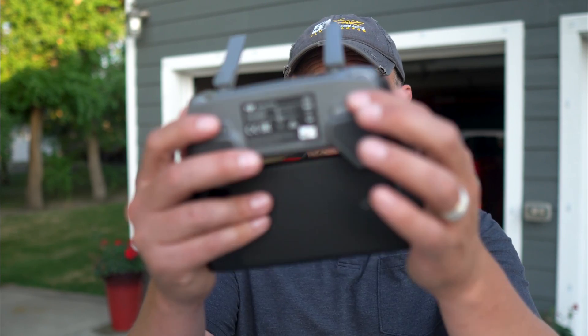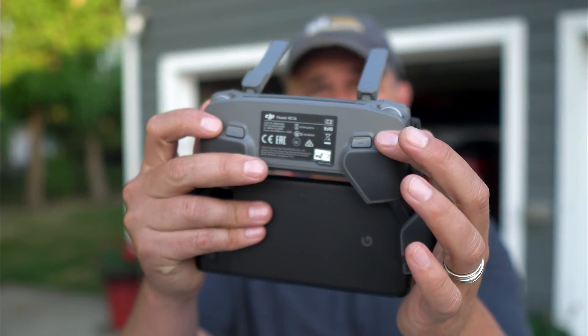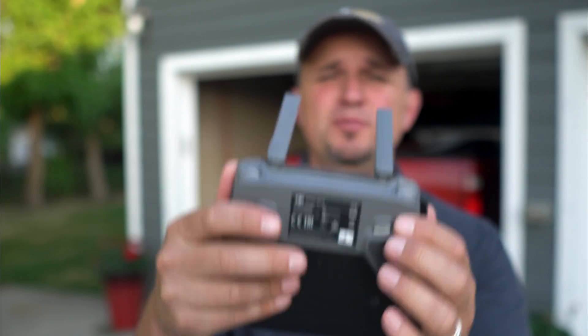It's been quite a while since I've done one of these. What we're going to talk about today is the C1 and C2 control buttons on the back of your Mavic 2 Pro controller.